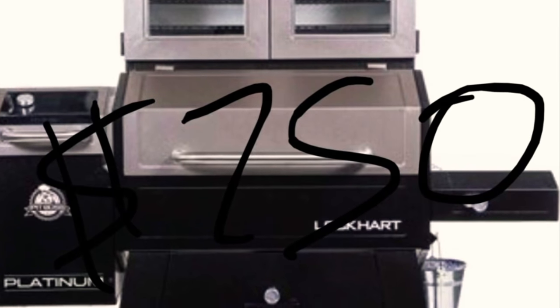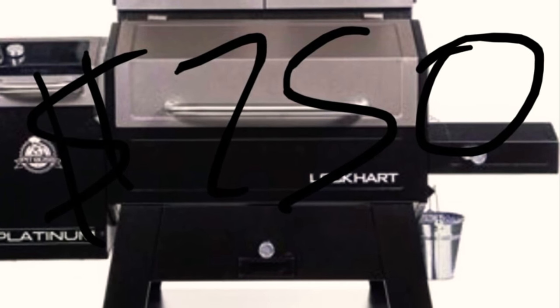You're probably wondering how much all this costs combined — without the rubs, spices, or grilling utensils. Everything I showed you in this video comes out to $110 total. That's cheap, especially when you have a machine that operates as efficiently as this and makes smoking super easy and simple.